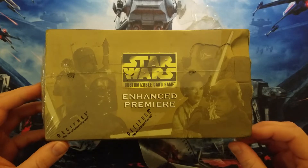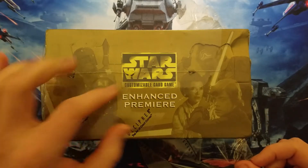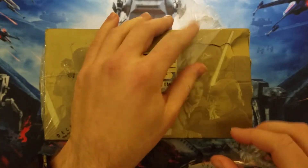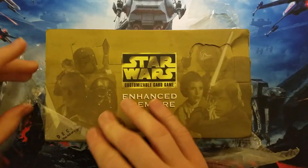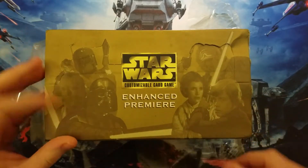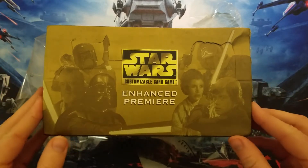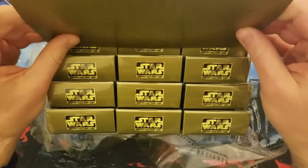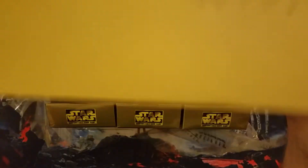I don't think I ever spent too much time looking at the top. They just took the pictures of everybody that would be on the cards and put them on the top there, but they look nice and gold, probably even easier to see with the shrink wrap off. So those are some pretty sharp pictures. It's actually easier to open these and fold it under with the packs out, so I'll probably do that.